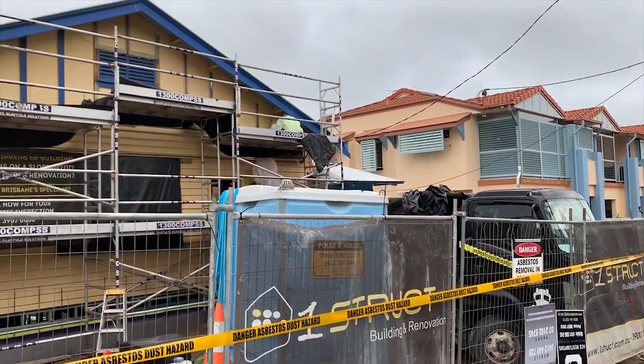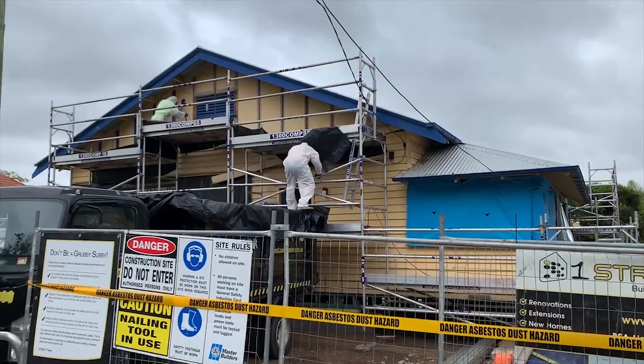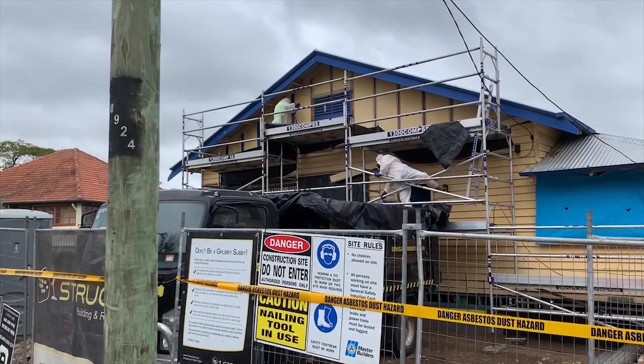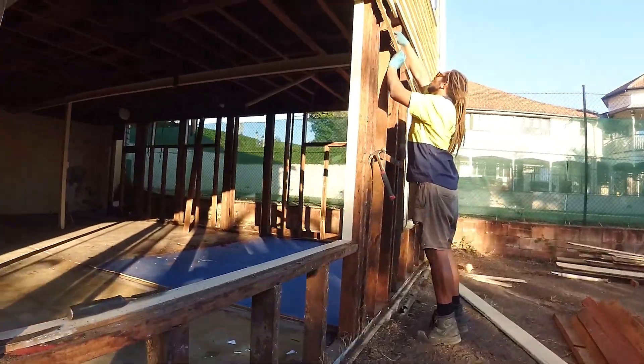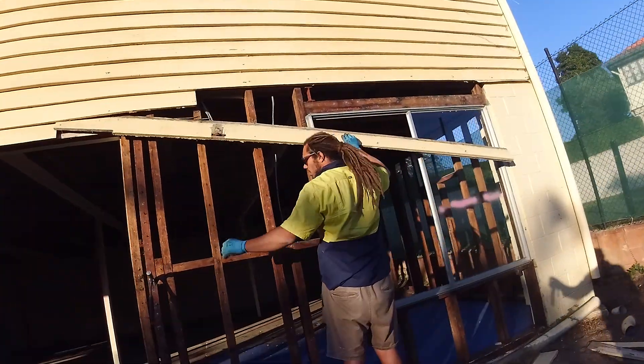Step four involves pre-raise demolition and asbestos removal. If required, we engage a specialist asbestos demolition company to remove the asbestos materials from site. This is followed by our team demolishing the required building components, including internal walls, ceiling linings, and external walls.